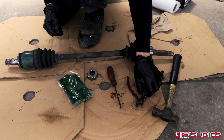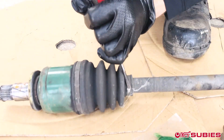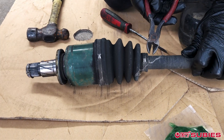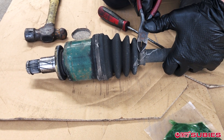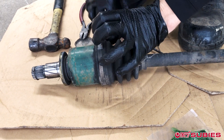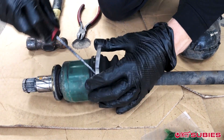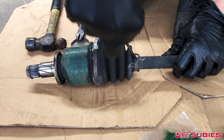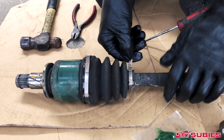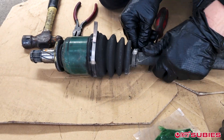Working on the half shaft that came out of the GC, you just want to drive the screwdriver in between these little holding clips, and then using the diagonal side cutters, kind of separate them so it frees the clamp. These clamps are pretty difficult to get tight without a special tool, but we do our best. With those open, you want to slide them off of the boot, allowing you to maneuver the boot.